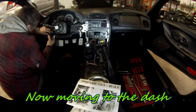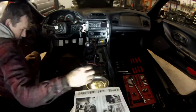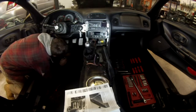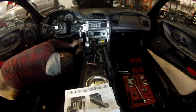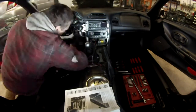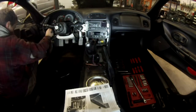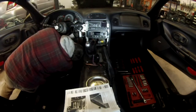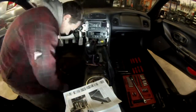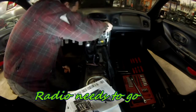To remove the dash, you have a number of bolts all around the car. Or you can remove first the console under the steering wheel. There are a couple of bolts to remove, then detach the central AC vent. Then remove all the bolts around — I think seven of them — to detach the upper part of the dashboard. You can also remove the radio.